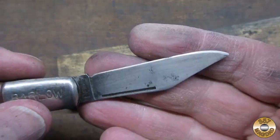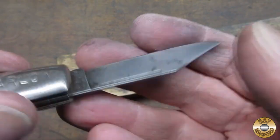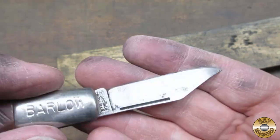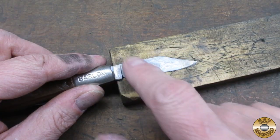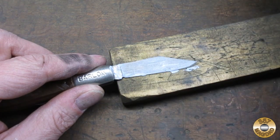I started out using Flitz Paste Polish on pocket knives. Here's an old Imperial Barlow that has been cleaned up but not polished. I like to add Flitz to the item rather than the polishing wheel. A little goes a long way — this was way more than I needed.